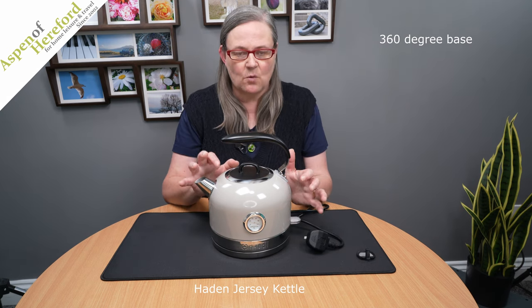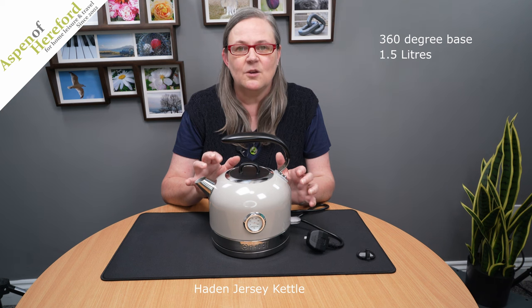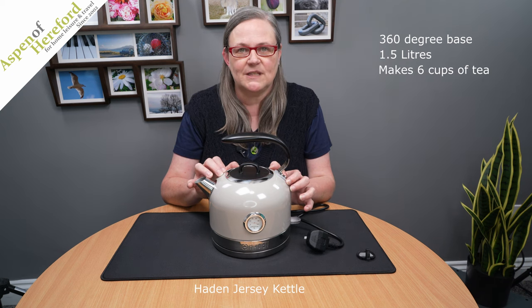The Hayden Jersey Cordless Kettle from Aspen of Hereford Limited. These beautiful retro kettles are packed full of modern features. This one has a one and a half litre capacity, which is perfect for about six cups of tea.